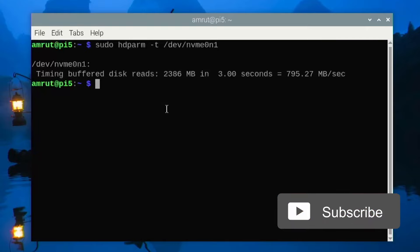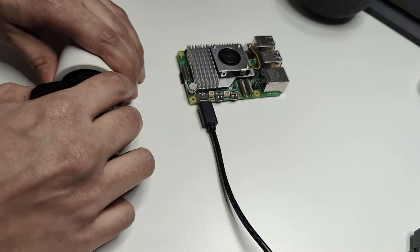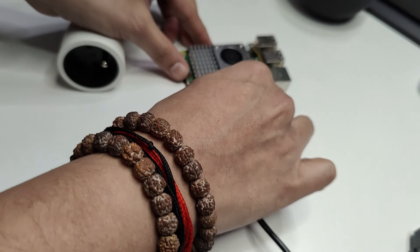Initially when I connected the NVMe drive with the HAT it did not detect it. After some research, I found a small bug in the official Raspberry Pi 5 power supply — it may not provide the full 25 watts. To work around this, after making changes to /boot/config.txt, shut the Pi down, then disconnect the power supply from both the wall unit and the Raspberry Pi, then reconnect both and start it again. This resolves the power supply issue.